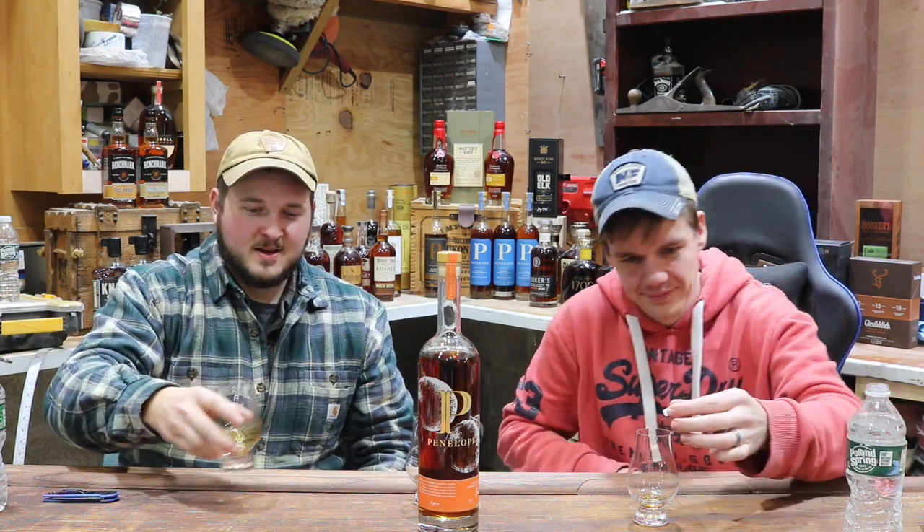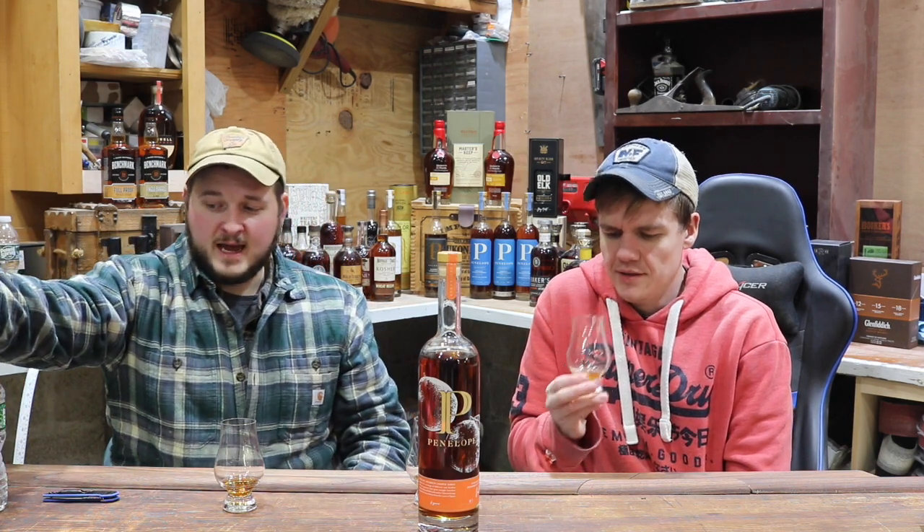It's definitely not disappointing as far as the citrus notes coming through. I was slightly worried they'd be so subdued that it would just fall apart — that you might as well buy their normal bottle and save money by squeezing an orange yourself. But that's definitely not the case. I think it's a really nice balance.